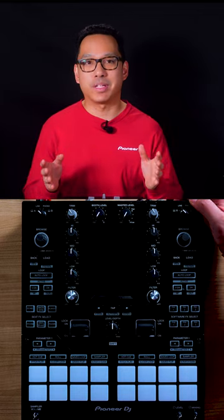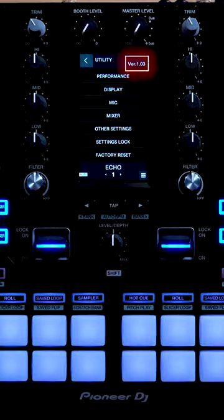Once the firmware update is complete, you can now restart your unit and use your new firmware. Now we're on version 1.03.